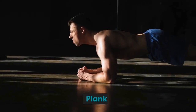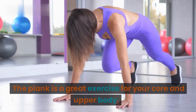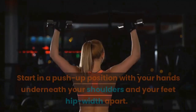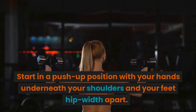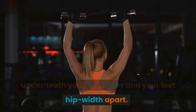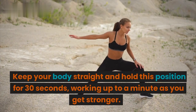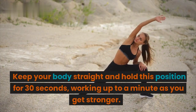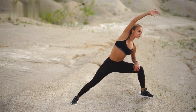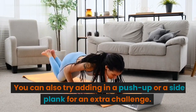Plank: The plank is a great exercise for your core and upper body. Start in a push-up position with your hands underneath your shoulders and your feet hip-width apart. Keep your body straight and hold this position for 30 seconds, working up to a minute as you get stronger. You can also try adding in a push-up or a side plank for an extra challenge.